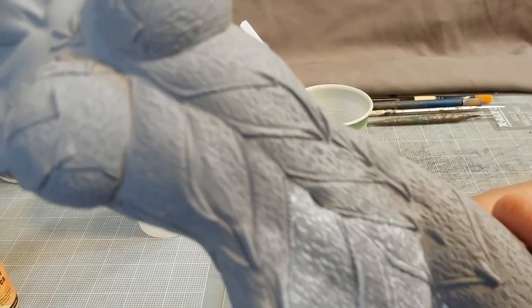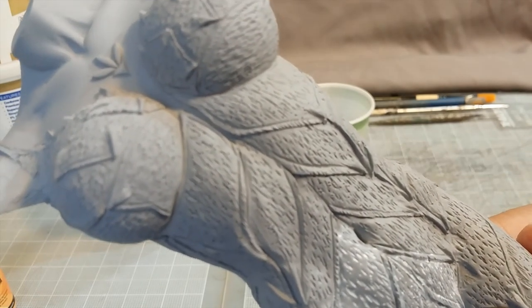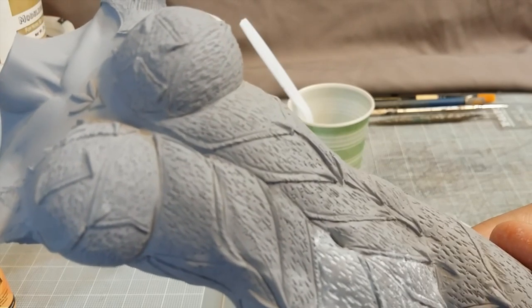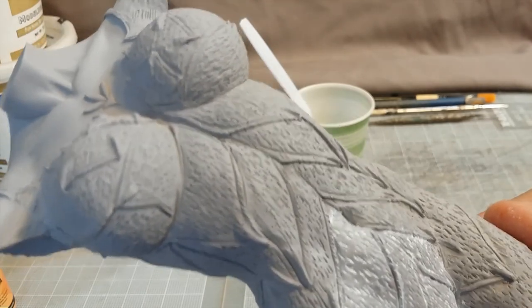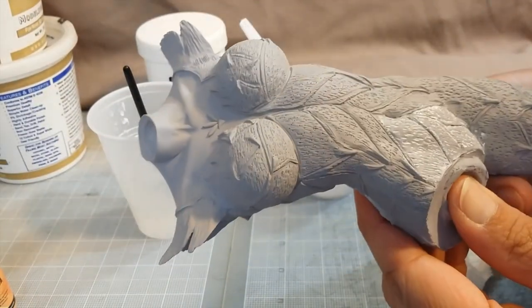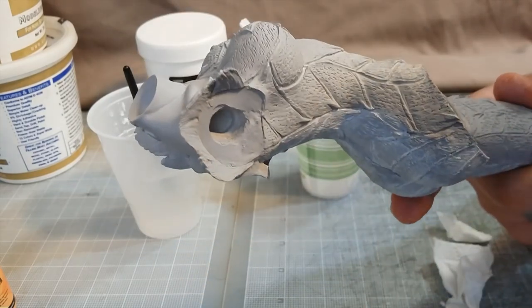These pinholes are just super tiny. Like I said, I've regretted assuming you just won't see that and the paint will fix it. Never skip on prep work. Take the time to do it and it'll look better in the end.